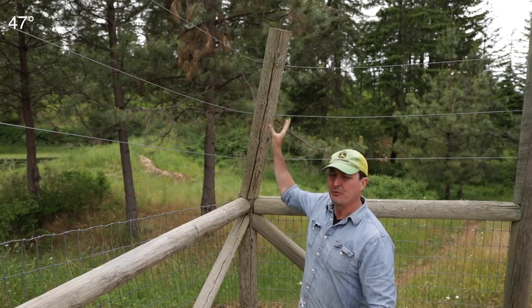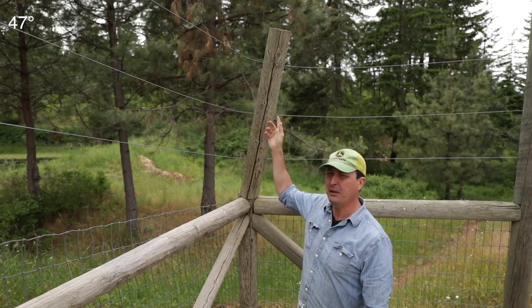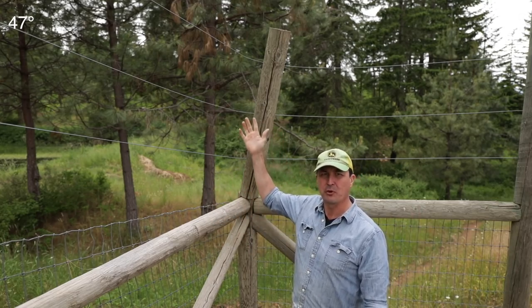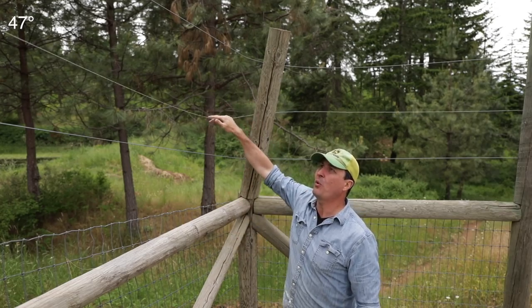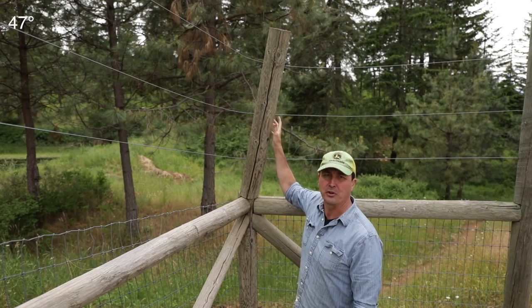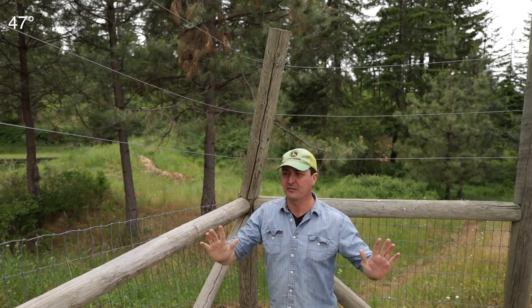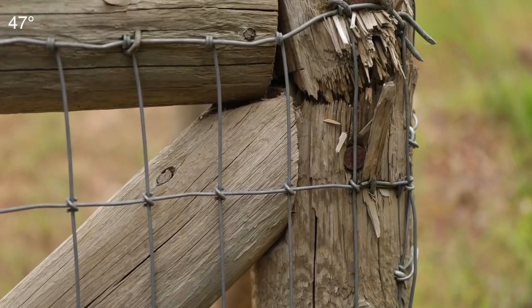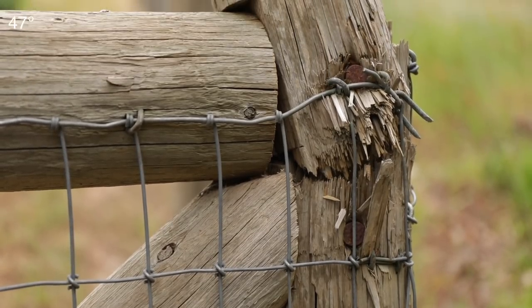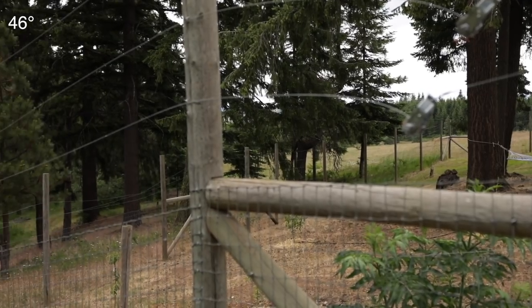So last year, here we are in the orchard. This is the nine-foot deer and elk fence that we have. Last year a big Douglas fir branch in a windstorm blew off, hit these wires, and snapped one of the corner king posts — one of the corner posts that is the main strength for the whole fence. Now it's broken off here at this joint and all of the top wires are now sagging and it looks bad.